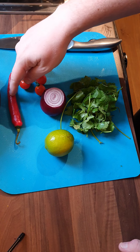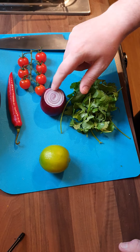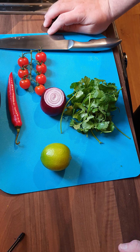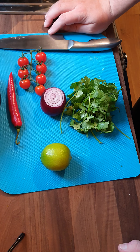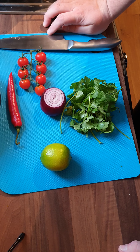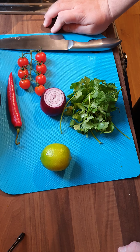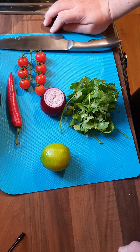We've got a chili, some lime, some red onion, tomatoes, and some coriander. This is going to go with some nachos or just as a dip if you've got gaming night, or the kids are wanting something a little bit special, rather than just having your plain old out-of-a-jar salsa. This can be knocked up in 10 to 15 minutes, so let's get cracking.